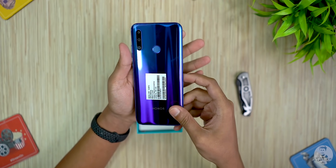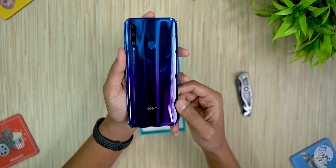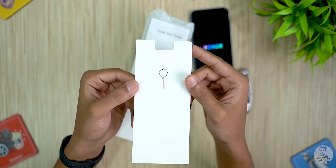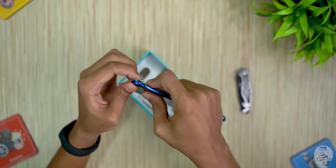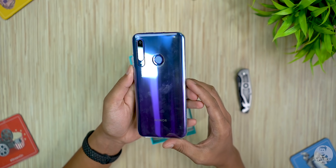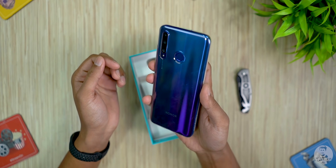We have the Phantom Blue variant here. Peeling off the sticker to the back — Honor these days seems to be doing a really good job with these gradient design backs. The next thing inside the box is the SIM ejector, then some documentation, and a soft case. It's worth noting we didn't get one with the Honor 20, and it's good to see Honor include that here with a lower-priced offering — all the more important since the back is plastic, and plastic tends to pick up scratches easier.